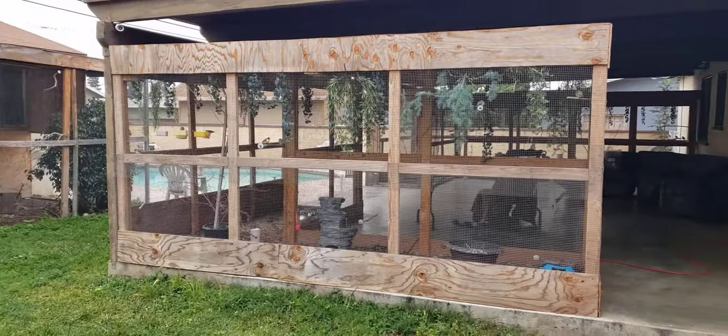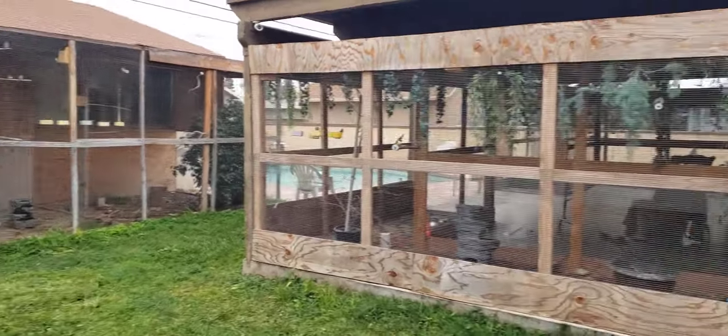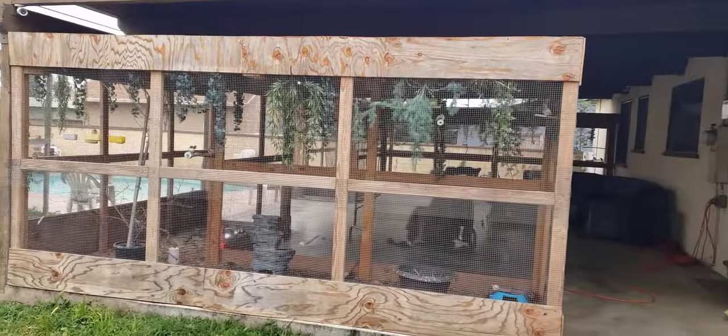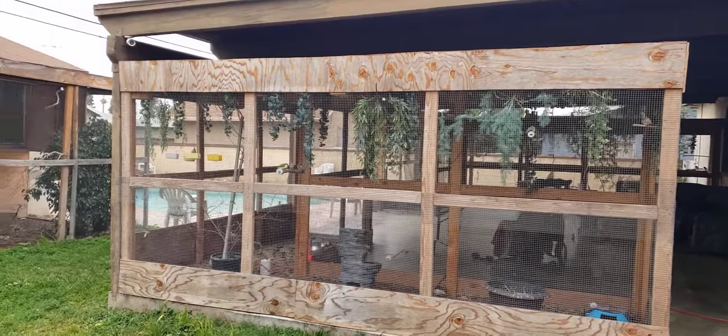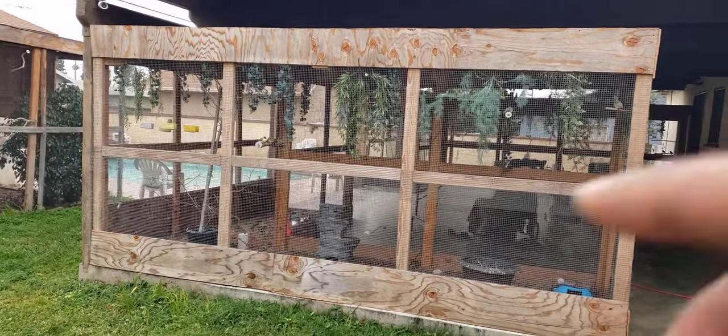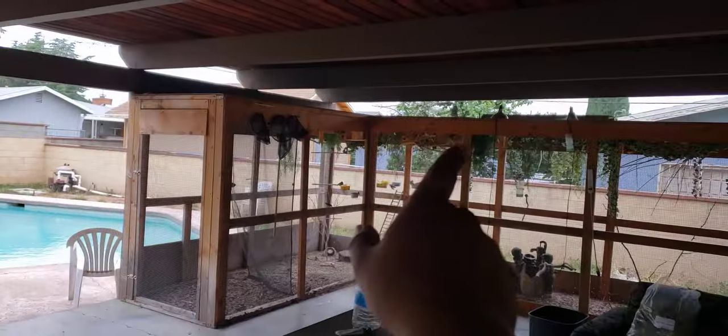Here's the other side of that same aviary — it just allows air through. You also have to give the birds privacy. Anybody who knows about Gouldians knows they like to be perched up at the very top, which is why I have the plywood built like this on top.